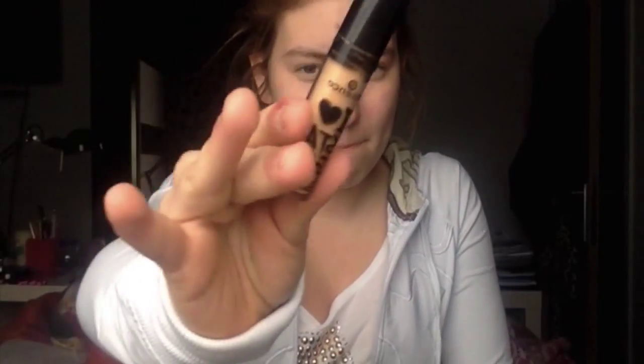Hi guys, I know it's been a while since I've done a voiceover so I thought I would just do one. I'm starting off by priming my eyelid and also priming under it because I'm going to put eyeshadow there too. The primer I'm using is I Heart Stage by Essence.